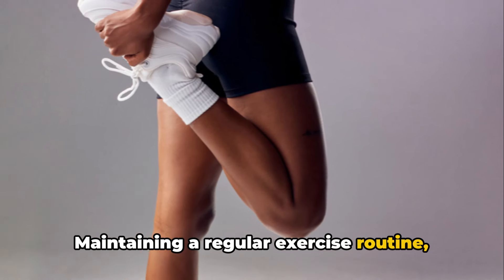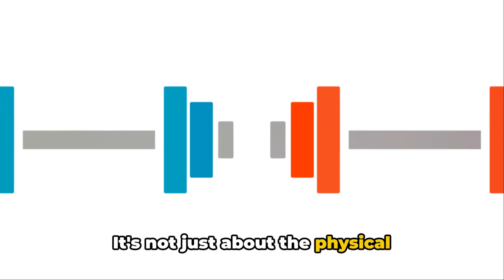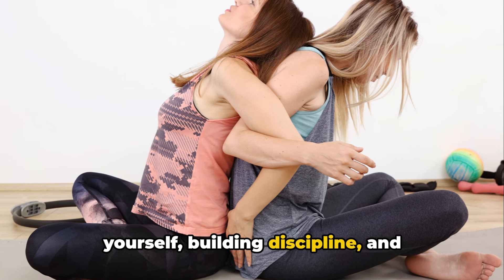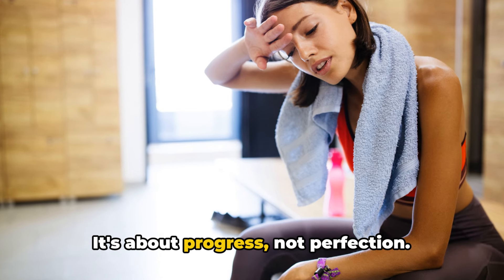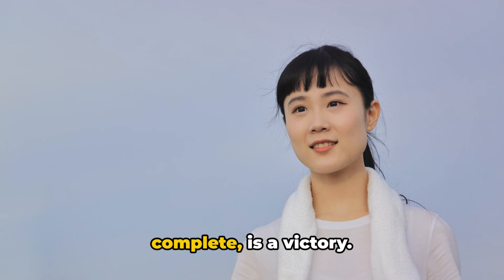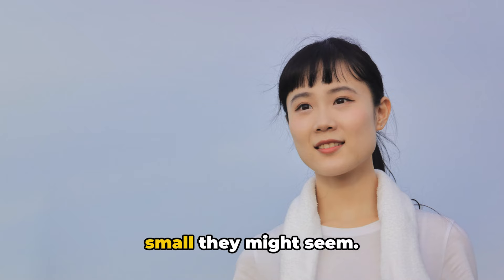Maintaining a regular exercise routine like this one is key to a healthy lifestyle. It's not just about the physical benefits, but also about empowering yourself, building discipline and enhancing your overall well-being. Remember, wellness is a journey, not a destination. It's about progress, not perfection. Every step you take, every rep you complete, is a victory. Celebrate your victories, no matter how small they might seem.